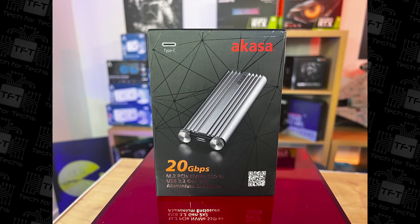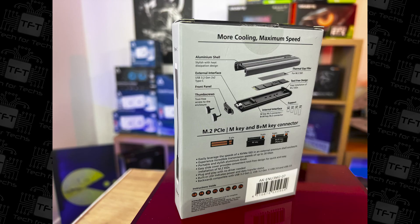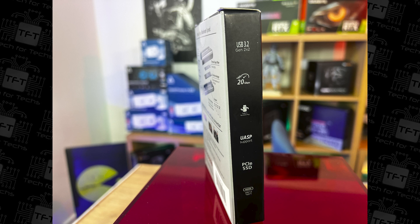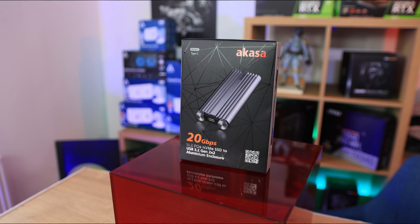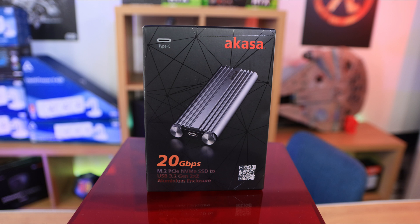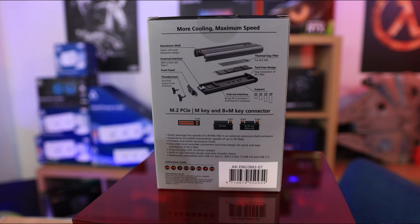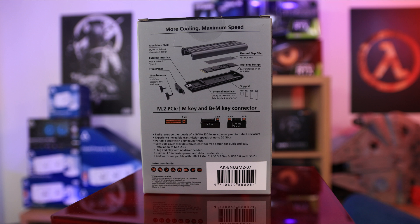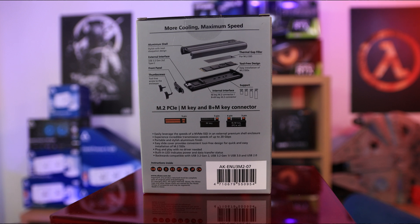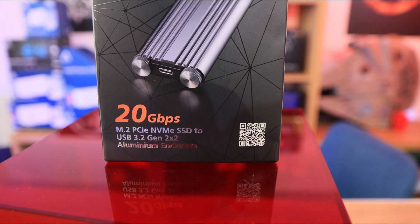In testing, the device achieved around 2,300 megabytes per second read and approximately 2,150 megabytes per second write — very fast for an external drive. A Samsung Evo capable of over 3,000 MB/s internally achieved 2,250 to 2,300 MB/s through the enclosure. Speeds are dependent on the SSD installed and the USB port used — a standard USB 3 port will be slower, and USB 2 slower still.